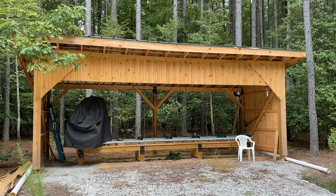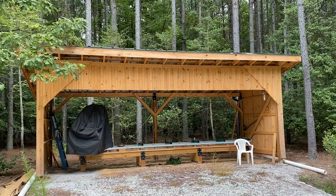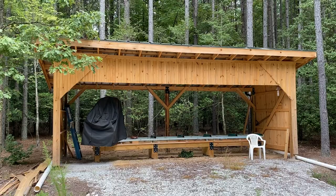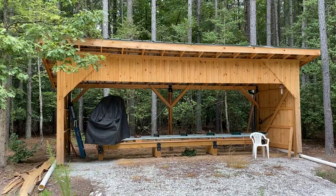I'm out at my sawmill shed and I wanted to make a video to talk about how this lumber has performed. Remember, about eight and a half to nine months ago I made a video walking through the construction of this sawmill shed, which was built primarily of green southern yellow pine lumber. I talked about coming back in a few months to see how all that lumber behaved, and so we're at that point now.